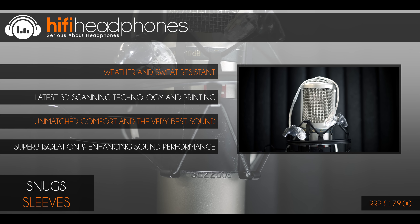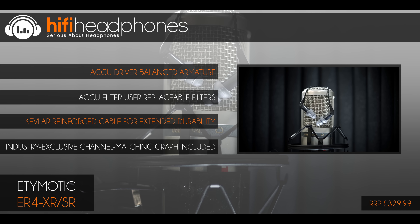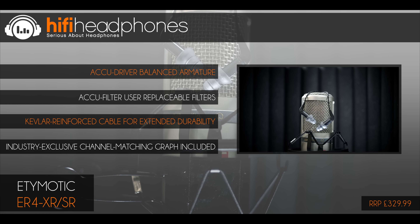The Snuggs Custom Ear Sleeves. Custom moulded earphones are very popular with musicians as they provide extremely good isolation, allowing you to hear every detail without interference. The Snuggs Custom Ear Sleeves enable you to achieve this with any earphone, which not only cuts the cost but also lets you keep your favourite IEMs.